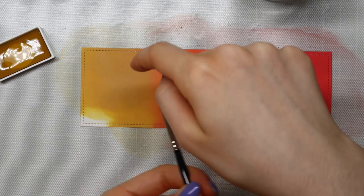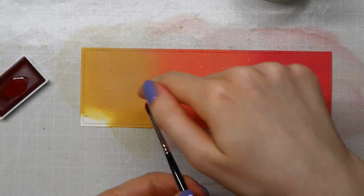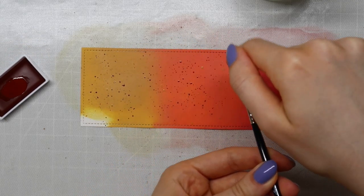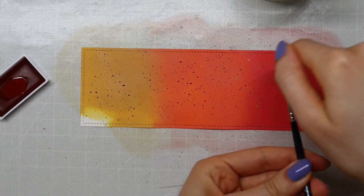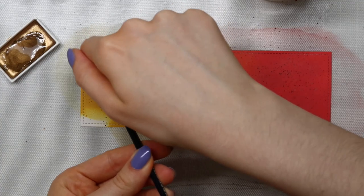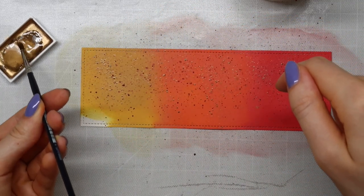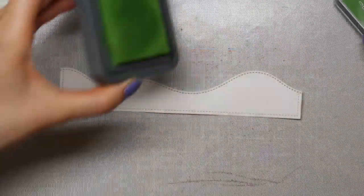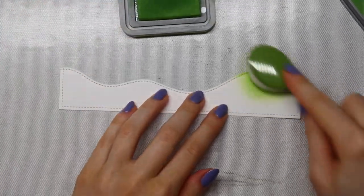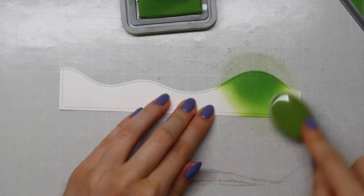I'm going in with some watercolors to add some spatters and extra interest to my background. These are from the Kuretake Gansai Tambi watercolor set — I have the box with 36 colors, and recently I ordered a box with 12 new colors. I used two of those new colors for this card. As always, in my video description below you'll find a linked supply list.